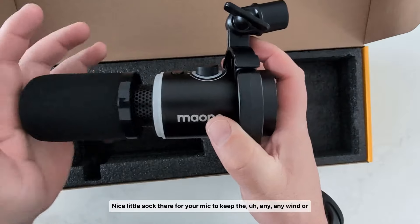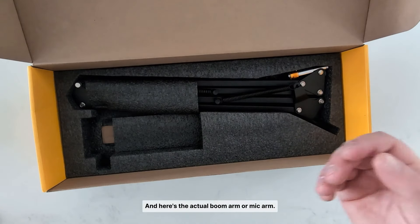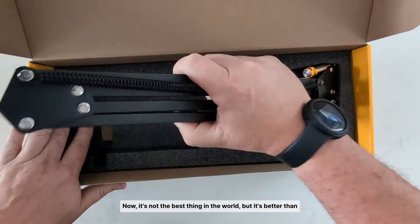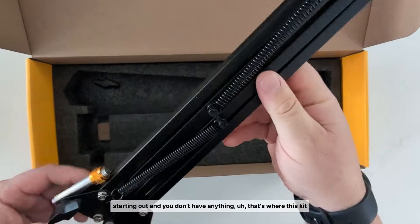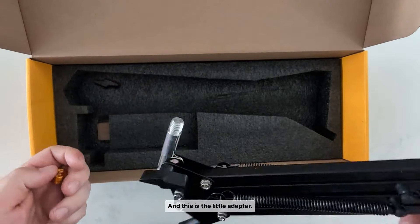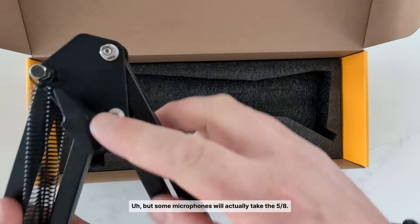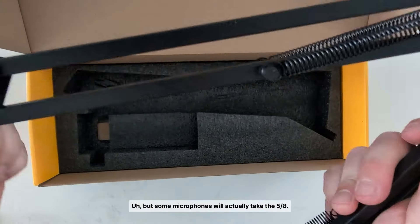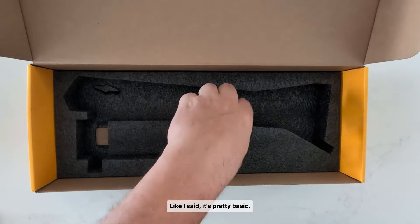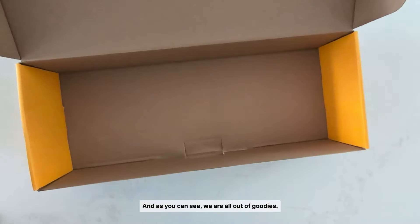There's a nice little windscreen on your mic to keep any wind out. Here's the actual boom arm — it's not the best thing in the world, but it's better than nothing. If you're starting out and don't have anything, that's where this kit gives you a hand. There's also a little adapter, the five-eighths to three-quarter, because a lot of mic arms will be three-quarter but some microphones take the five-eighths — so they throw that adapter in for you. The arm adjustment is pretty basic and straightforward, and that's all the goodies.